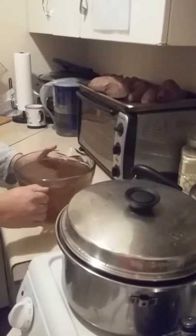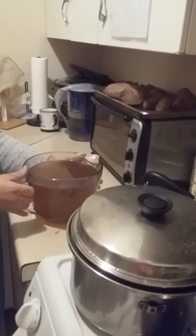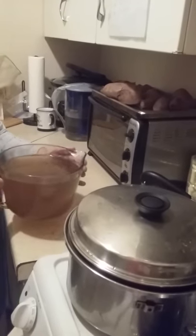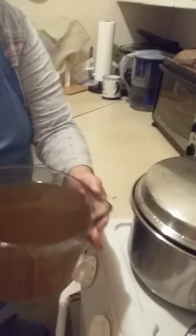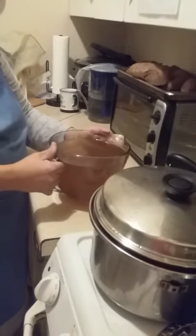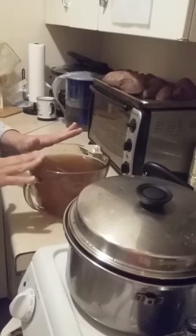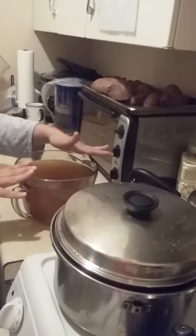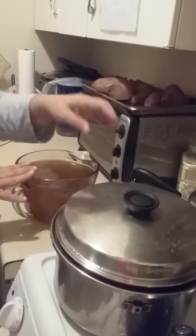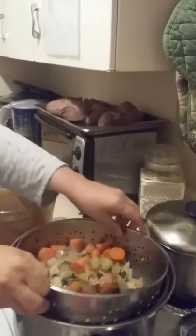Okay, we're back. As you can see, this is the finished product — this is what it looks like. The color is brown, like vegetable broth, and it tastes good. I ended up using one and a half tablespoons of salt and one and a half teaspoons of Herbomare. I drained all of the vegetables out.